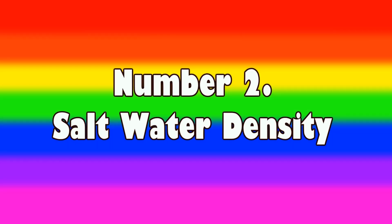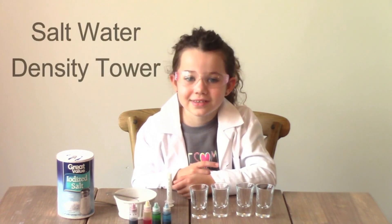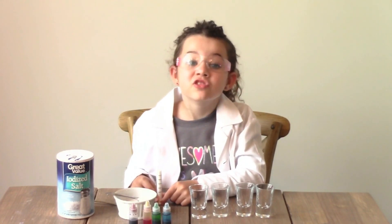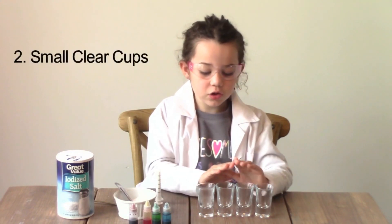Number two, the salt water density experiment. Today we're doing the salt water density — that was a tongue twister! That's going to be so much fun. This is a really easy project for kids and it's fun too. You'll need a few things to get started: first, some regular table salt, and some small clear cups.